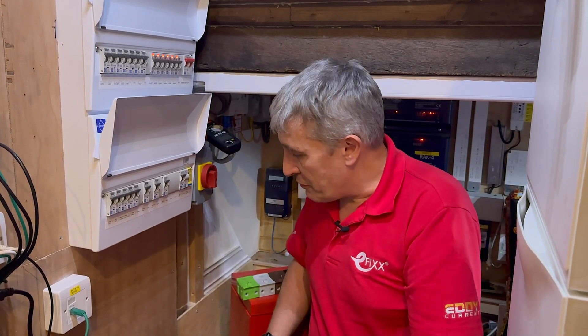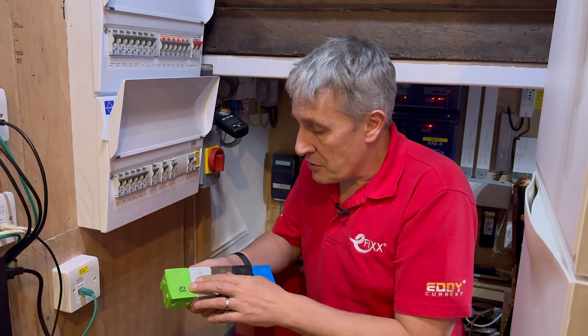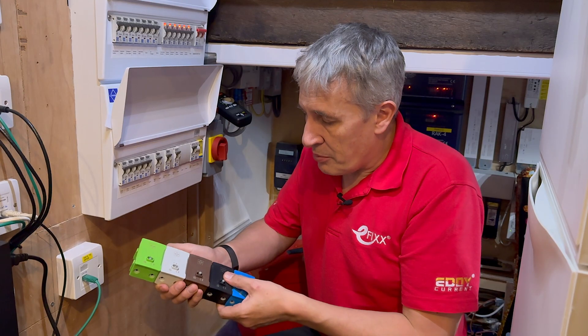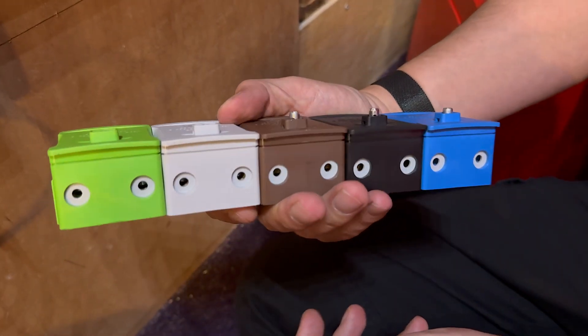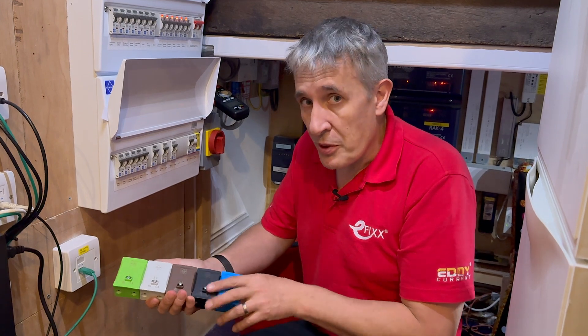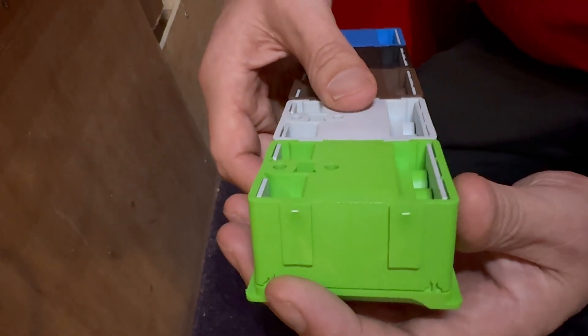Another innovation from Luden: although we're not using them today, a lot of people when fitting renewables add an additional consumer unit. Luden have these connector blocks, sometimes known as Henley blocks, in a range of nice colours to match your phase, neutral, and CPC connection. The good thing about them is they're pretty robust, and they tessellate nicely together on the back so you can keep them in a nice interlocking row.